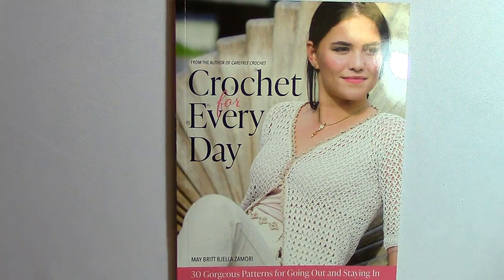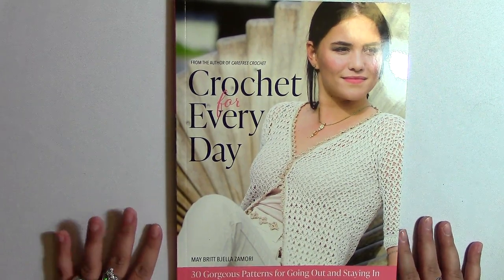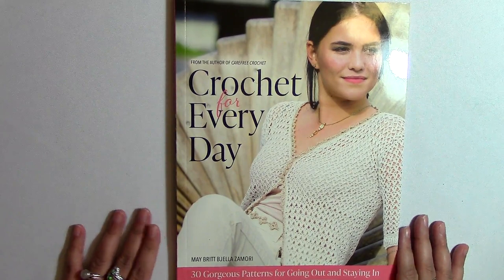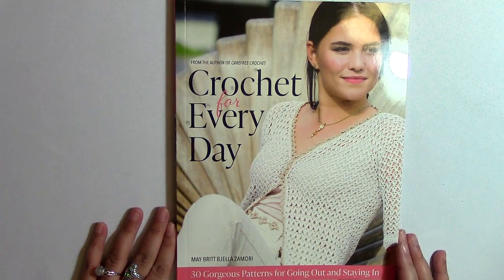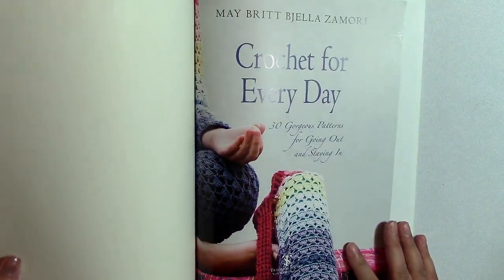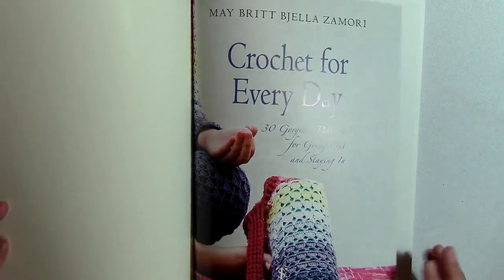Hi, welcome to NicheCraft. My name is Cassie, and I'm your host. Today I am going to be flipping through 'Crochet for Every Day.' This book is by Mae Zamori, and it's available on Amazon — that's where I got mine, and I purchased it myself. Mae Zamori also wrote 'Carefree Crochet,' which might be a book you're familiar with. This book has 30 patterns in it, and I just wanted to show you what it looked like. I found some really interesting inspiration from this book and I'm looking forward to trying to make some of her designs. So we've got the title page here.